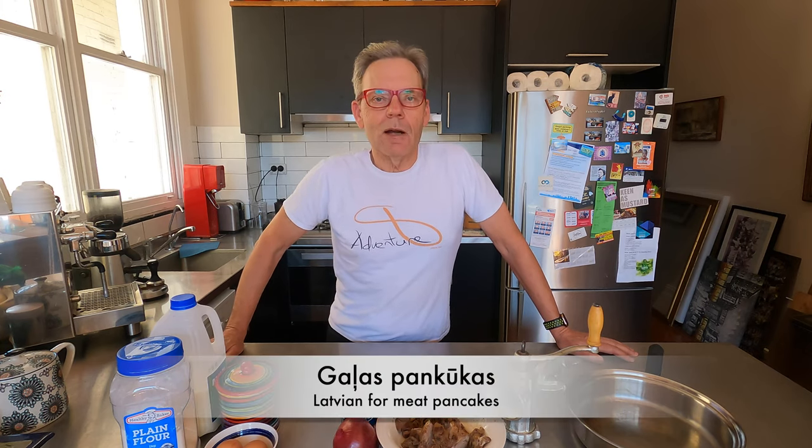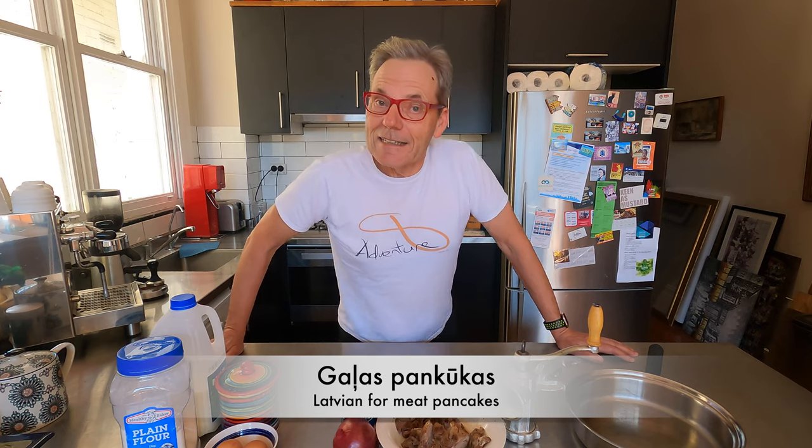I haven't actually done this during a camping episode but I think it's a goal — I will have to do it soon. It's called in Latvian 'Gallia Spankuka', which means meat pancake. It's also known in German as 'Komorgen Vida', which translates directly to 'come again tomorrow'. It's all about using leftovers, reformulating them and making a new dish that is even better than the original. Okay, let's get on with the cooking segment.